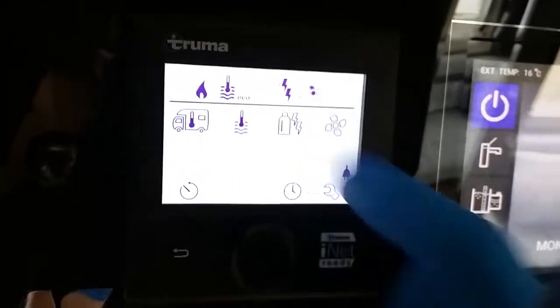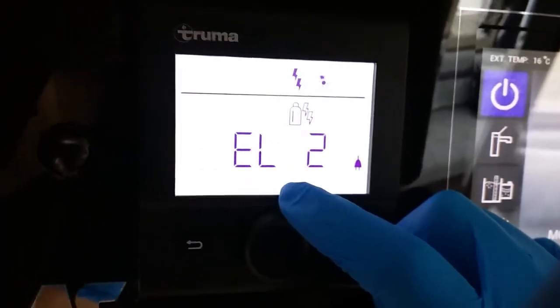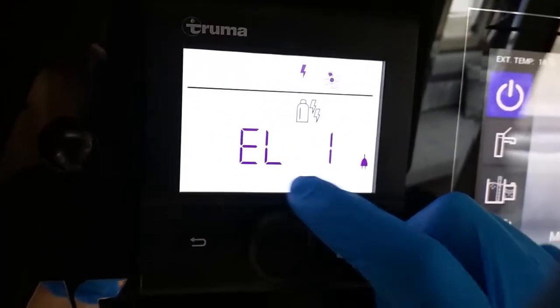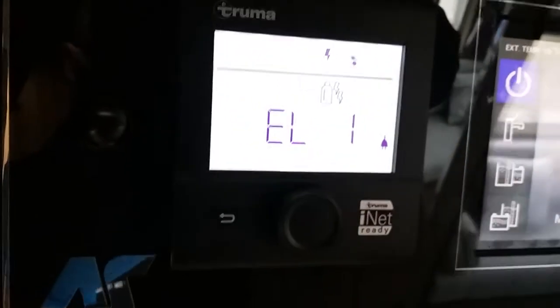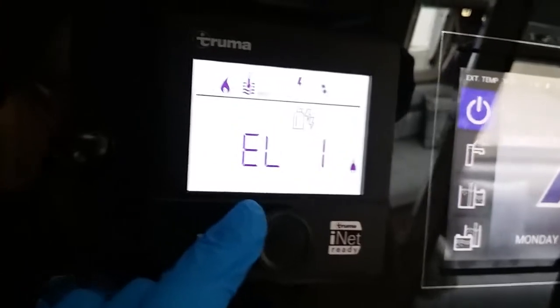After that, we then have power source. We are currently using mains electricity at two kilowatts. If I rotate the button, we can lower the power consumption to one kilowatt if we're on a low amp site, to stop ourselves from tripping.